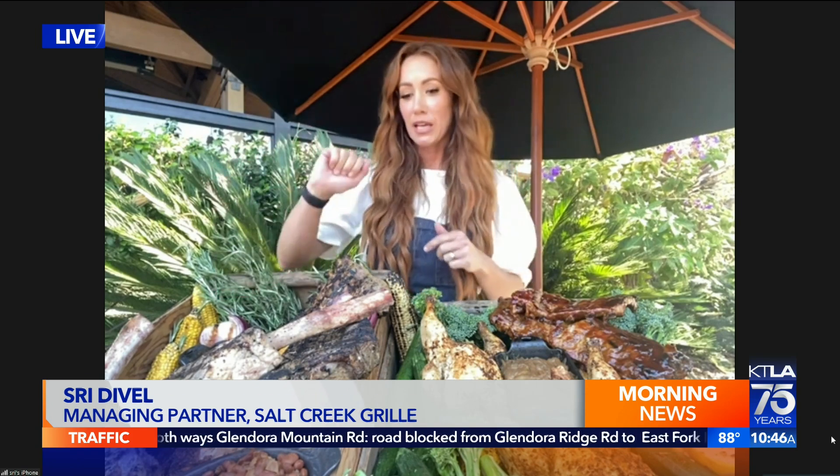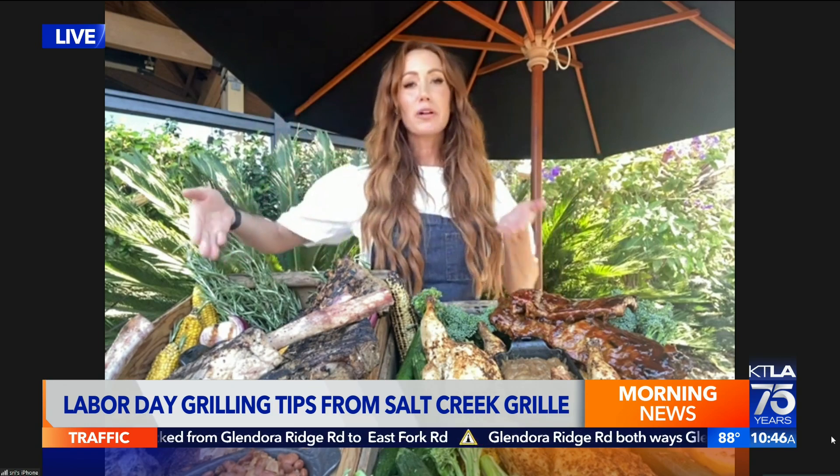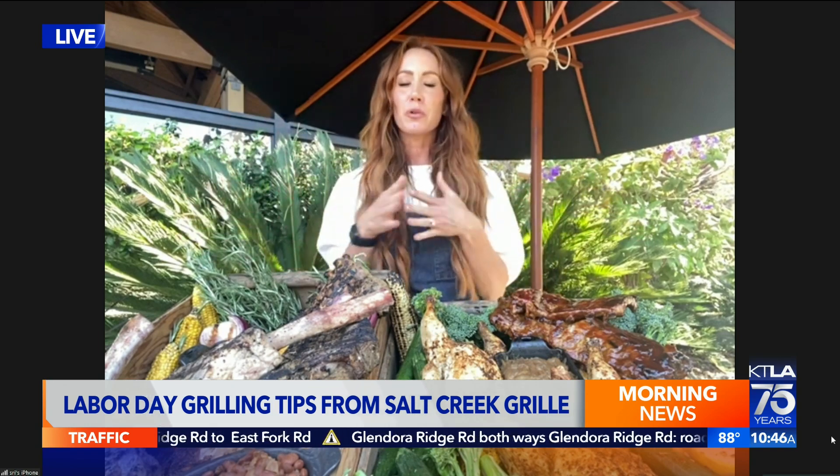Thank you for being here. We are just mesmerized by what you've got going on here. What do you have there in front of you? It is even better than rocks, I guarantee you. So we have baby back ribs, whole chickens, tomahawks — which are an incredible piece of meat — porterhouses, cornbread, and pork loins. You name it, we got it. We're ready to grill.